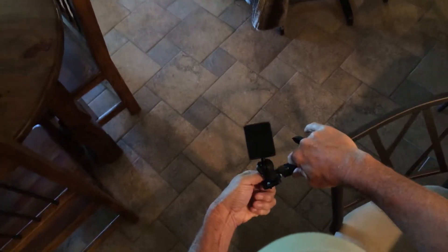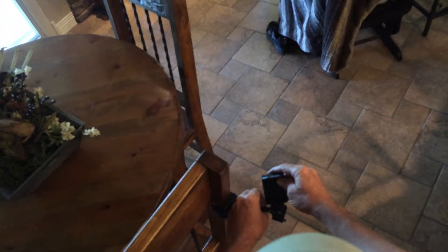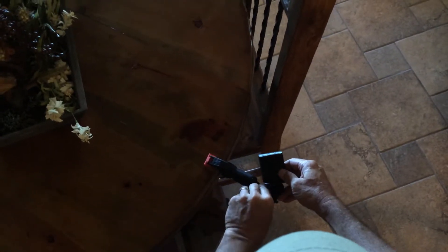It locks in place in different positions. I'm just going to walk around the room and show you how many different positions you can put this in. You loosen up your little screw and now it's pointing at me. On a vertical surface, just loosen your screw, snug it up, and now it's pointing at me. On a horizontal surface, use your little adjuster to get that little platform somewhat level, loosen it up, and now it's pointing at me.